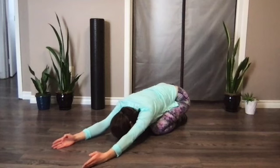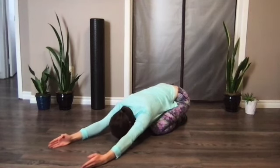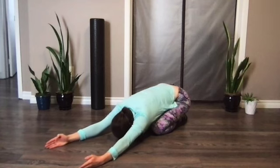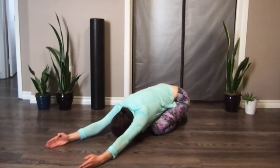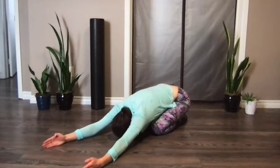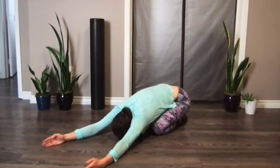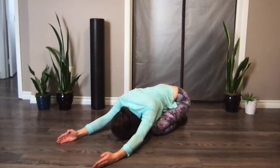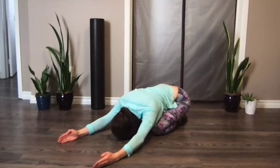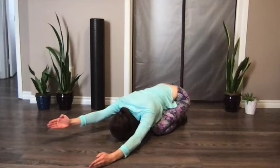Now we're going to work the lower fiber traps and the lats, trying to engage them. With your elbows straight out, shrug your shoulders and then pull them down towards your glutes. Try to reach your fingertips a few inches above your head and pull back. If this is too difficult, stand right against the wall and do the same motion — slide your fingertips up the wall and pull back down. Continue for a few more reps; you should start to really feel the muscles below your shoulder blades warm up.